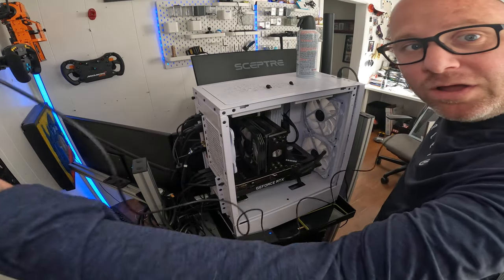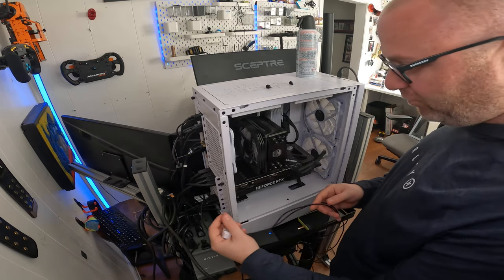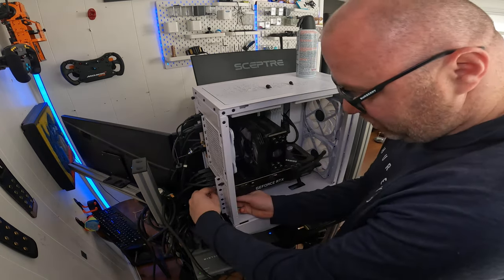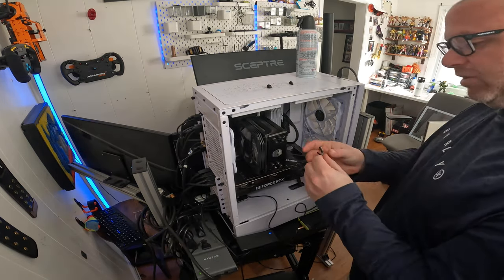Here's the cable — it's really long as you can see. I have an open PCIe slot in the back, so I'm going to run the wire through there. It's open, it'll be out of the way of everything, and you can hide it afterwards if you'd like.